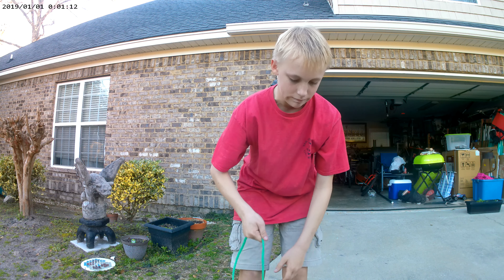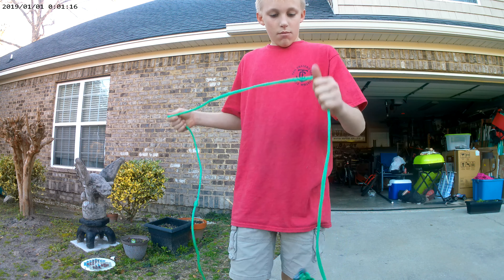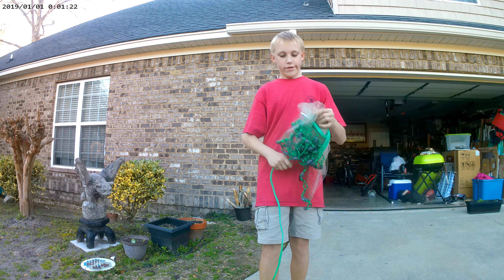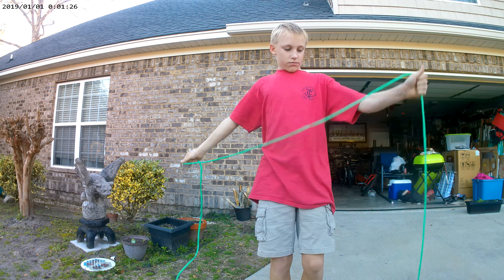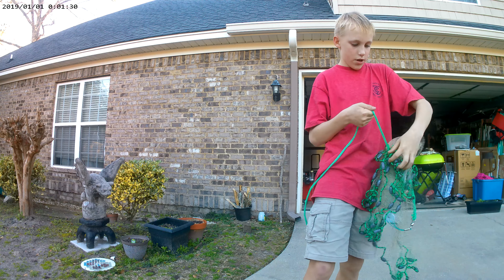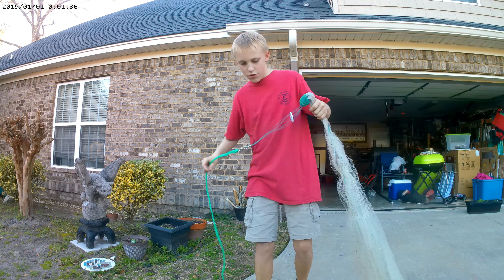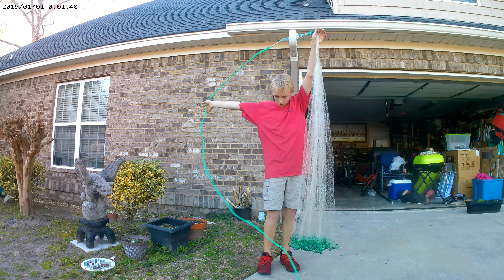Welcome back YouTube. This video is going to be how to throw a cast net. I thought I would go ahead and do it because I taught my friend Coleman, who you've seen in a lot of the videos, how to throw a cast net in like two or three minutes, and he was throwing the five foot one.